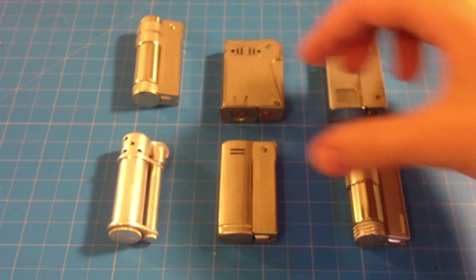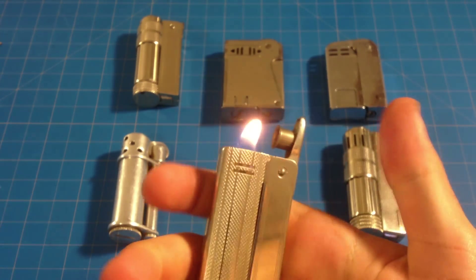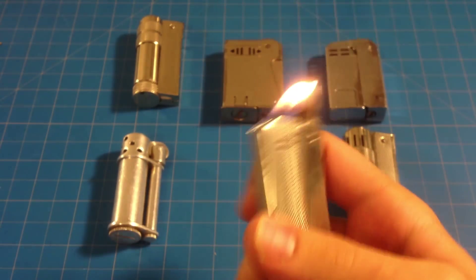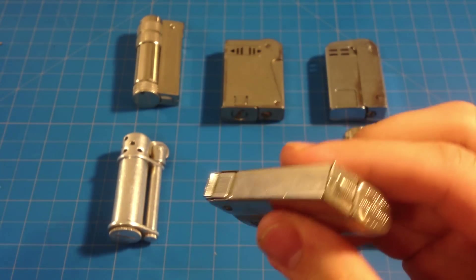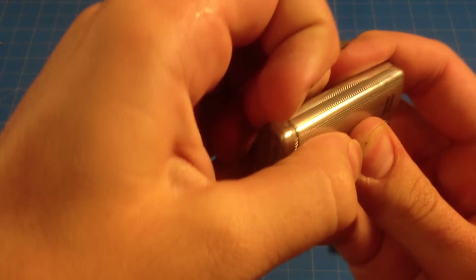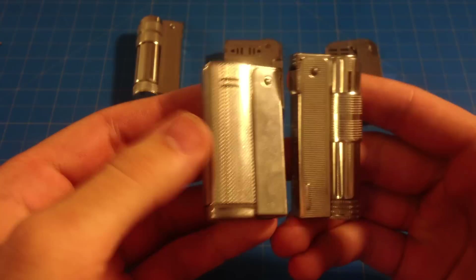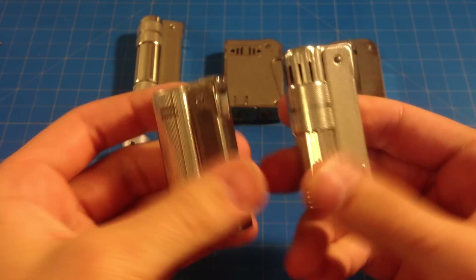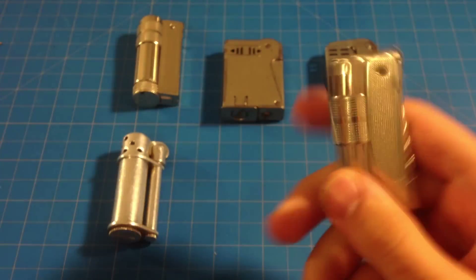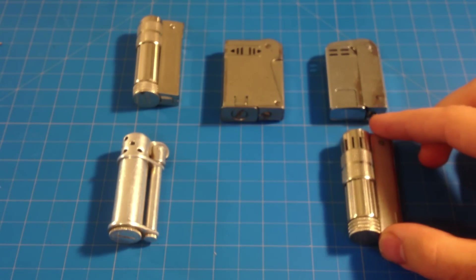Another similar one is the Imco Streamline. I think this was a later version of the Imco Triplex. Same design on the back, just a little more polished — it's a different shape, you can see. The other one's a lot bulkier. And it's got these five stars here that kind of give it that look.